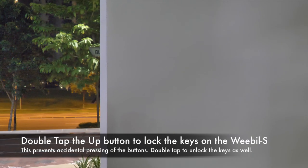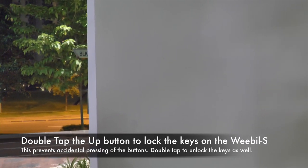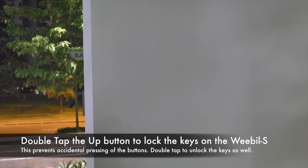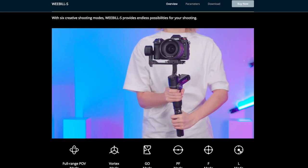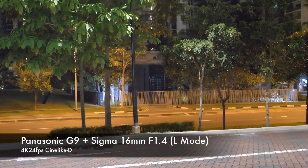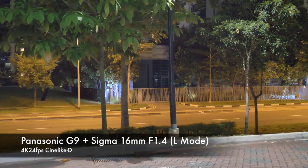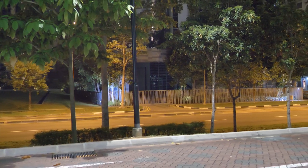To lock the keys in case you accidentally press one of them, just double tap the up button — that would unlock the buttons on the Weebill S. Now we're in L mode. L mode actually locks into a position, so even if you pan it will stay in the same direction.